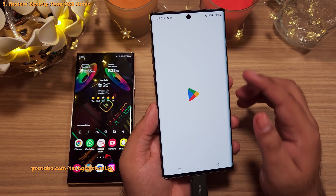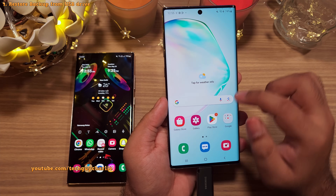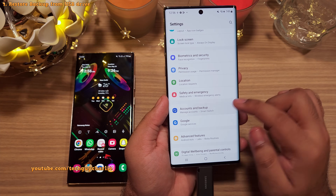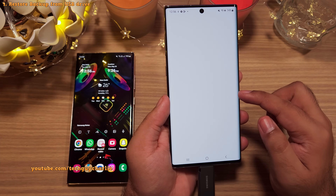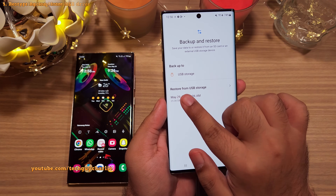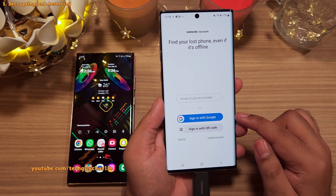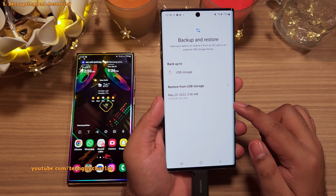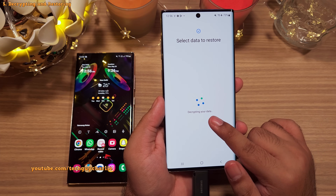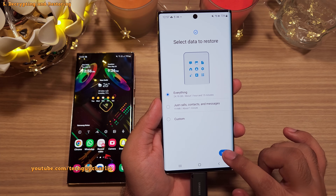With the USB drive in, go into settings and once again go back to accounts and backup, then tap on external storage transfer. Give it all the permissions and tap on allow. Finally, select the latest backup under restore from USB. Now to decrypt the backup, you will need to sign in to your Samsung account, and once you do you will be able to restore the backup. It is decrypting the data, and now we can select the items we want to restore — I'm gonna leave it on everything and start the restoration process.